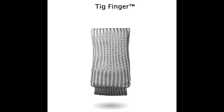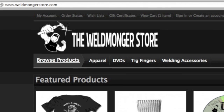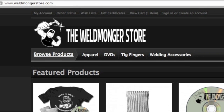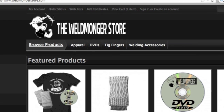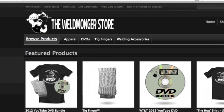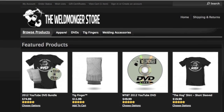I try really hard to provide no-BS videos every week without beating somebody over the head asking them to buy something, but the bills have to be paid, so I feature a product every now and then. I have a new website called the Weldmonger Store at www.weldmongerstore.com. That's where you can buy TIG Fingers, t-shirts, and the 2012 DVD compilation with over seven hours of videos. Check it out and we'll see you here next week.